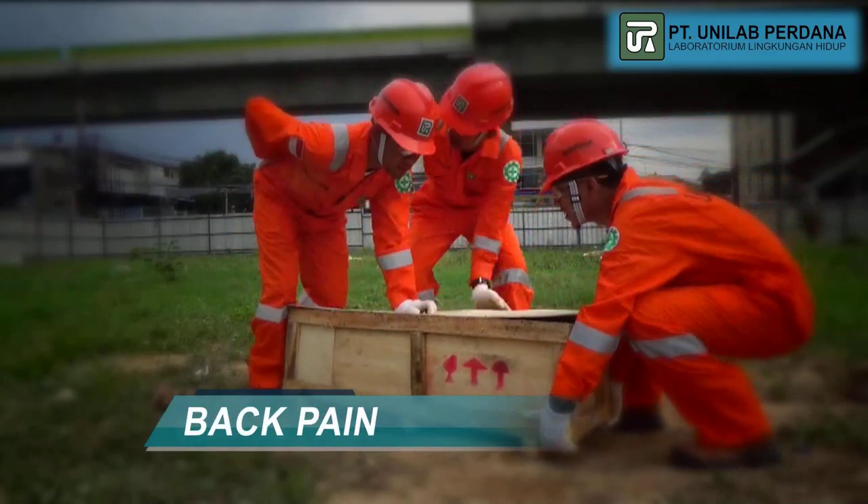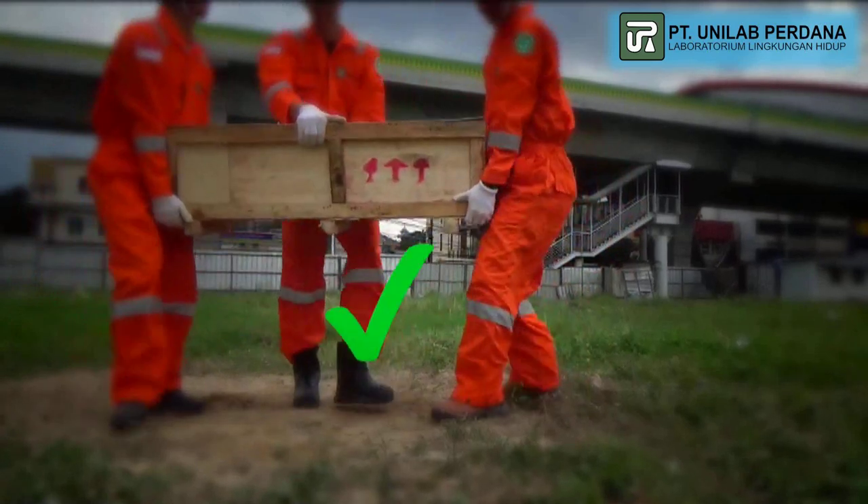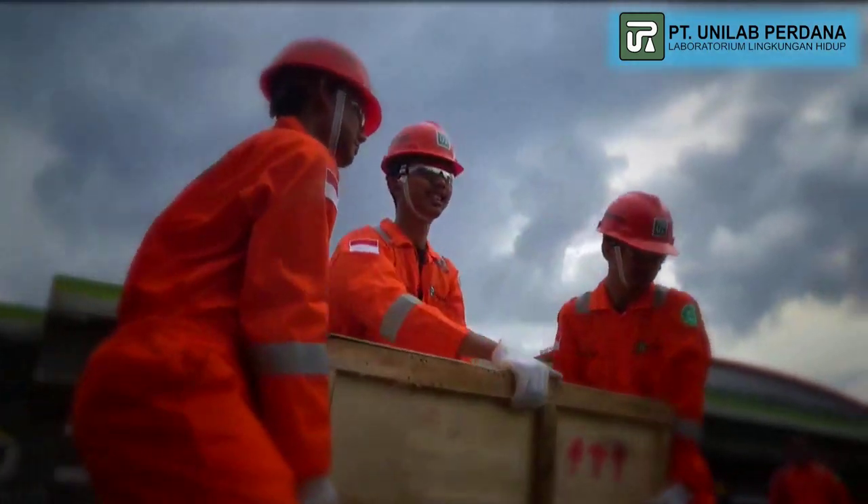Back Pain: Lift up the equipment based on the right procedure.